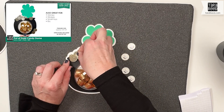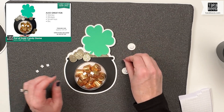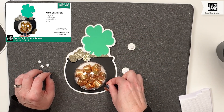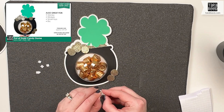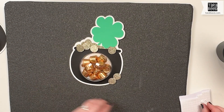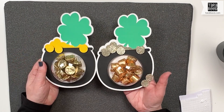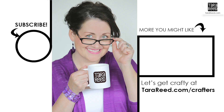Now I'm just going to put these around to make it look like there's even more gold. You could even put some on the bottom — there's no reason it can't go off the edge a little bit. And there we go! Another pot of gold, this one with Rolos and glitter, which gives a little bit of a different look, but both very fun and both made with the same exact design.